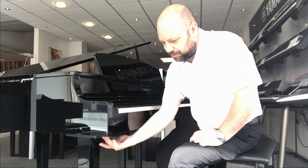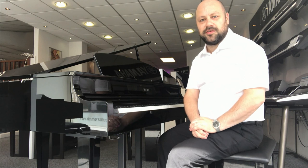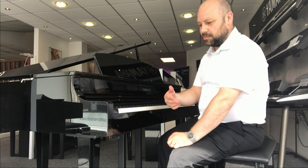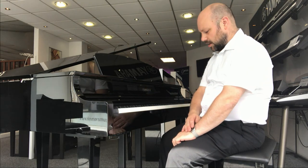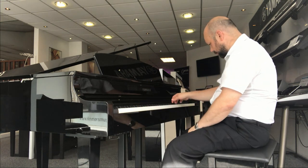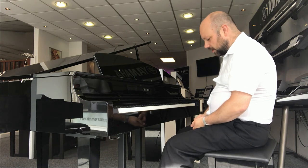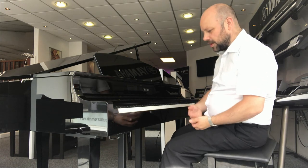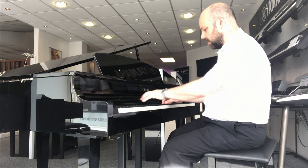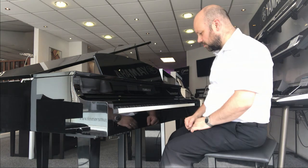A few other features: it's got the dual headphone socket, so if you're a person like me that doesn't like people listening to practice, you can plug headphones in — and it has got two sockets, so you can practise with somebody else if you like. It's got the three main pedals that you'd expect on a piano. You've got your sustain pedal, which joins all the notes together. Your sostenuto pedal in the middle — the best way of explaining that is it's a bit like a selective sustain pedal, in that it will sustain the first note or chord that you play.